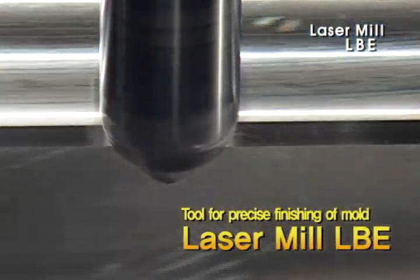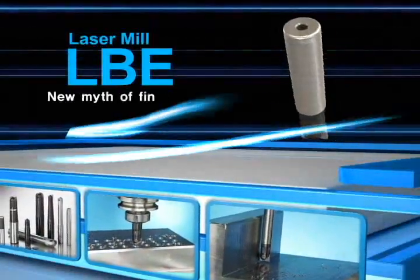Tool for high-precision finish processing of mold — Corloy Laser Mill. It promises more precise processing.